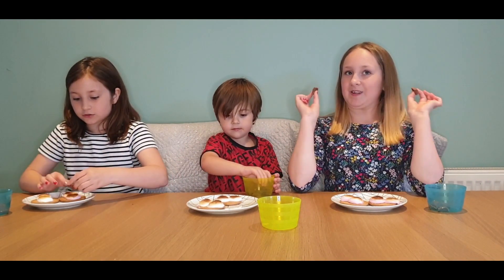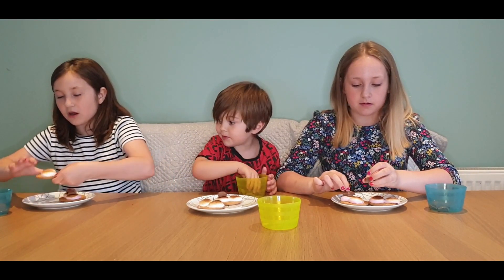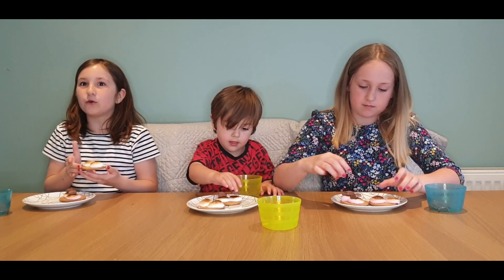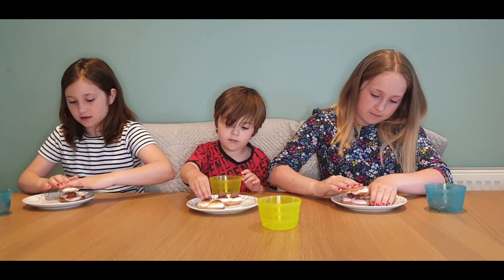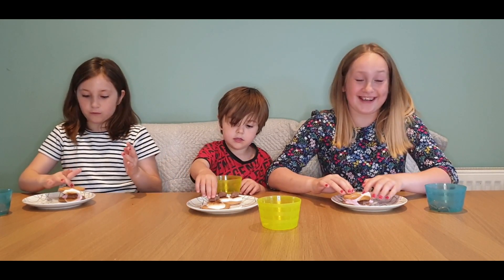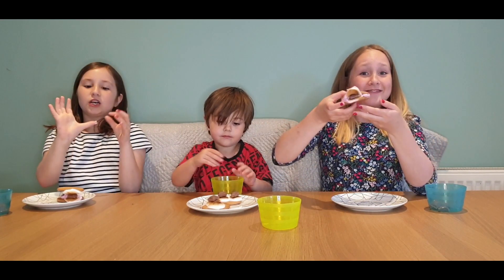While they're nice and warm, you have to work quickly. Add two little squares of chocolate on the marshmallow, then fold the biscuit over so the chocolate can melt inside the s'more. We'll show you what it looks like once it's melted.